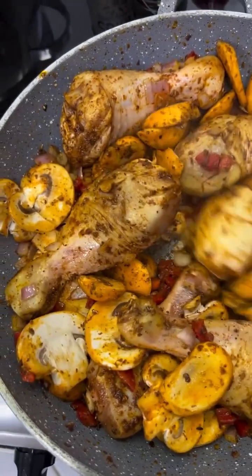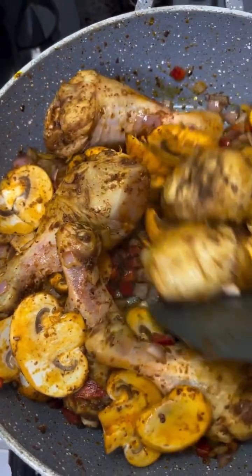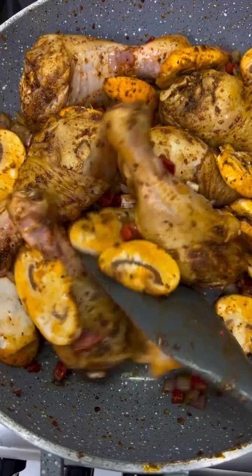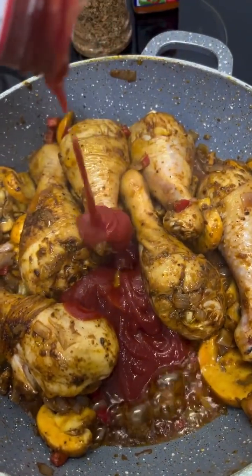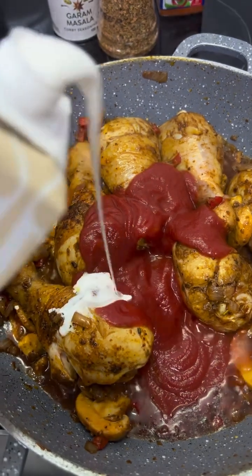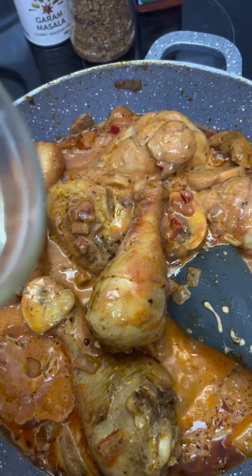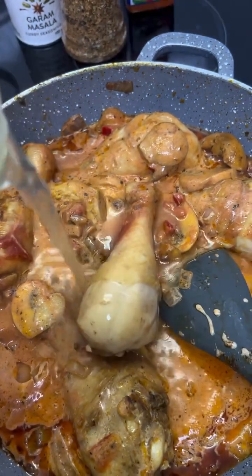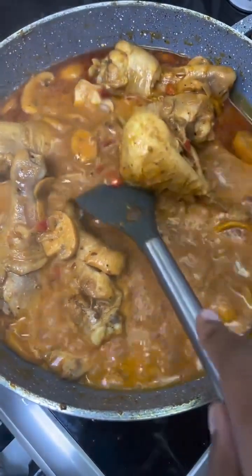Then add red pepper and mushroom, and stir. This is easy and simple, just follow along. Then you're going to add some tomato puree — you can use fresh tomato. Then add your cooking cream or fresh cream, and you can add stock or water. Don't add too much water.